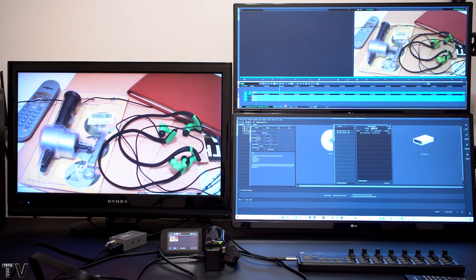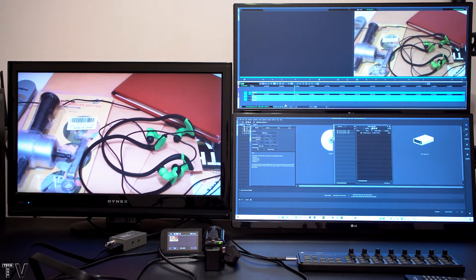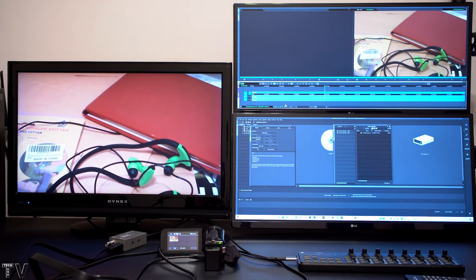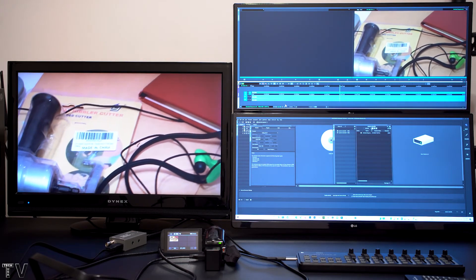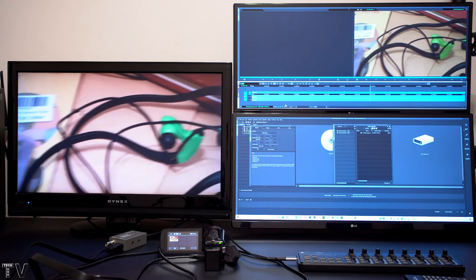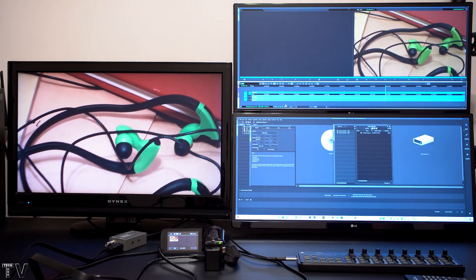I am now using Avid's Media Composer with the UltraStudio Monitor 3G. You can tell the colors match what was coming out of the camcorder as well as what was being played back when using Premiere Pro with the UltraStudio Monitor 3G.